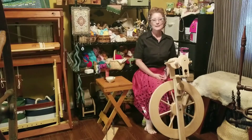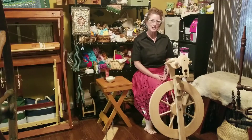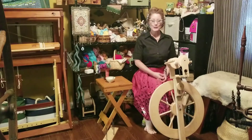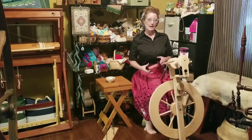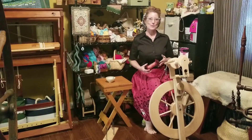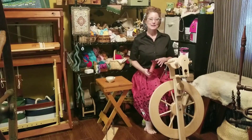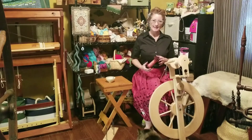Welcome to the Sip and Spin. We're on day four of this year's Tour de Fleece, and I'm going to take yesterday's challenge, which was to spin one ounce of yarn and get as many yards as you can from one ounce. I ended up with 317 yards of this.